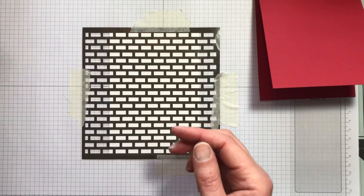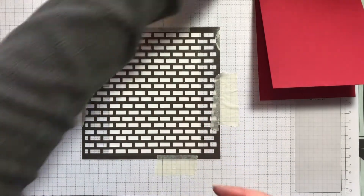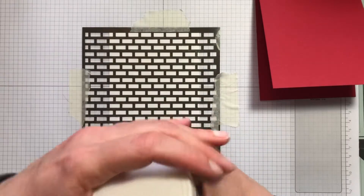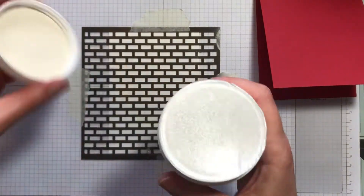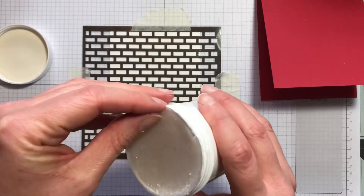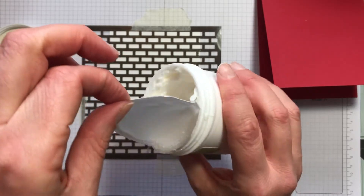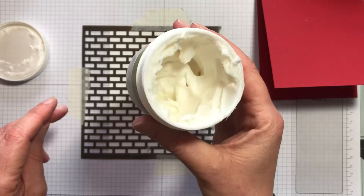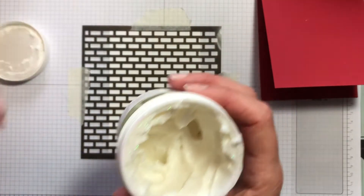As you probably saw from the sample, it's the shimmery white embossing paste that comes in a little tub like this. You can see it's sort of a creamy, mousse-y kind of texture.